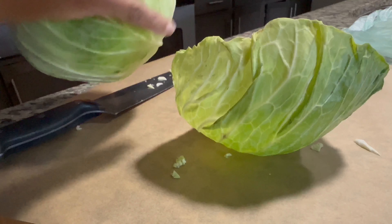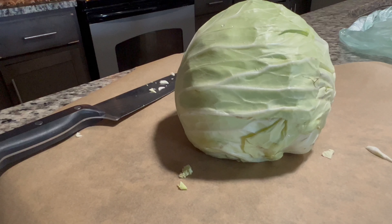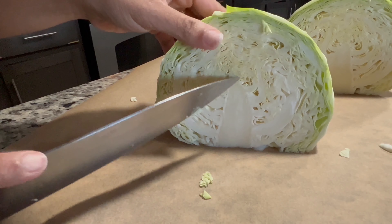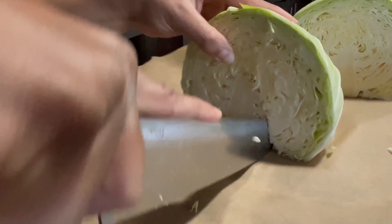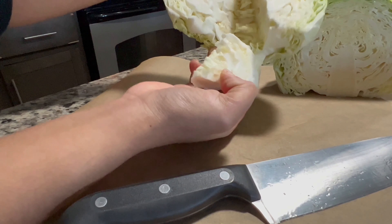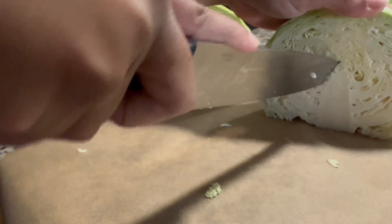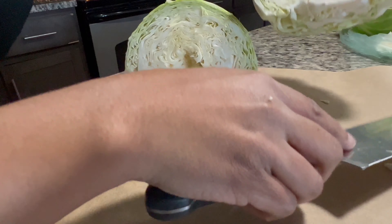I start by removing the core from my cabbage and then I remove the outer leaves. That's just the part that's been bumped and bruised and touched, so I like to go ahead and get rid of it. I promise it won't make a difference in the amount of cabbage you have in the end. I'm going to cut the cabbage in half, which also helps me get rid of that core right there in the middle. I like to create a little triangle around the core and pop it right out, and as you can see, it did not take much of the cabbage with it.